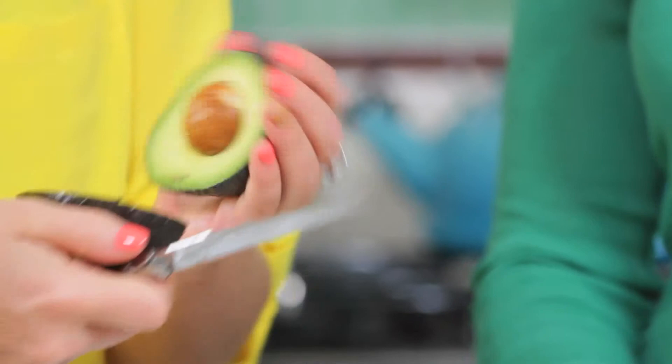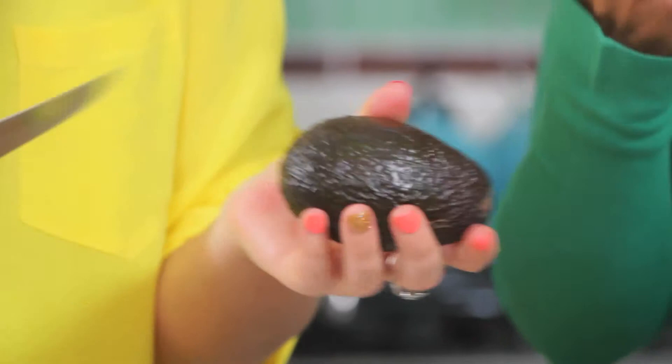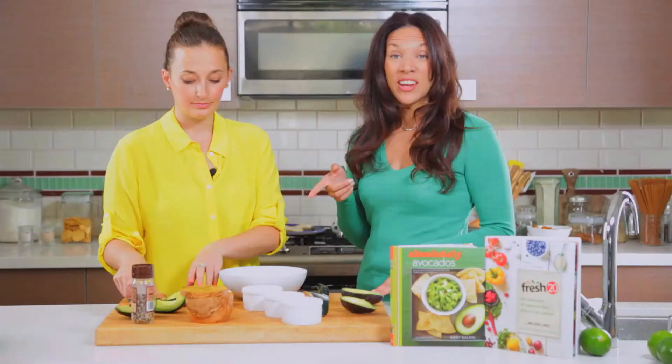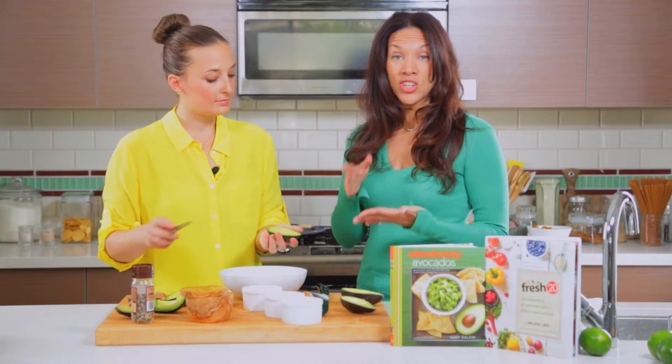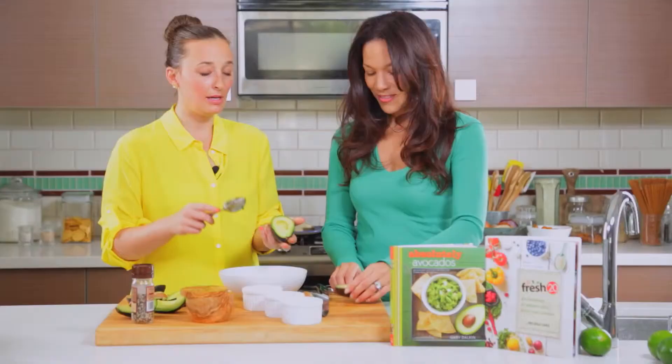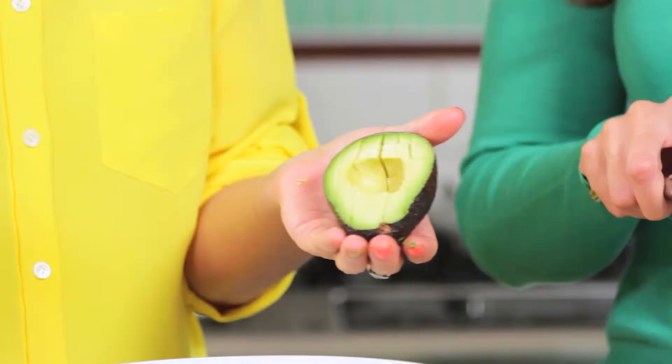You cut this in half again, like this, and then it peels back. That makes so much sense. Yes, then you twist it off, and you can just take the pit out from here, and you don't have to worry about whacking it. The nice thing is that you could have your kids help in the kitchen — with a dull knife they can cut it into quarters and take the pit out themselves. Then you just use a spoon, scoop out the inside, and there you go.